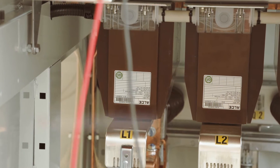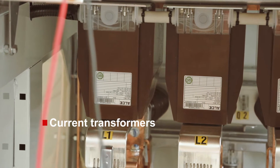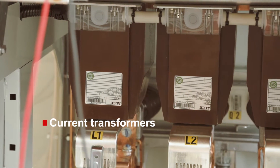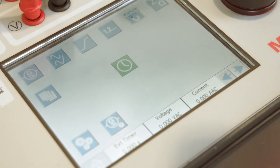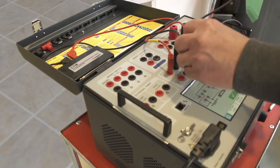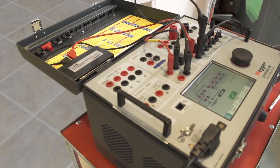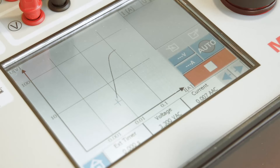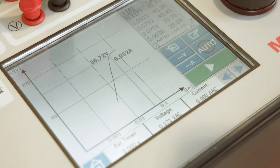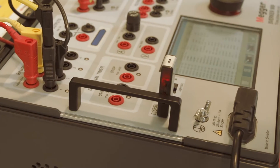One of the most common tests of current transformers is the determination of the knee point value. This can be easily done with the built-in instruments of the Sverker 900. The user is guided as to how to connect and can perform the test in a fully automatic mode as well as under manual control. As in all other instruments, the results can be stored and exported to a report.